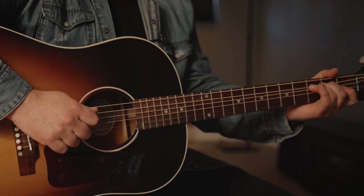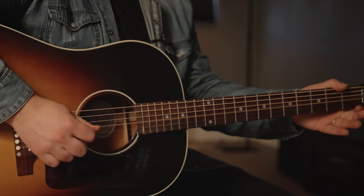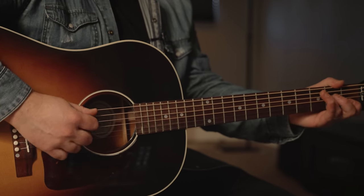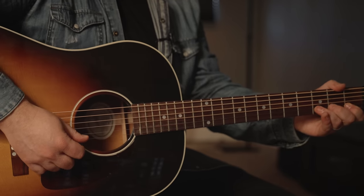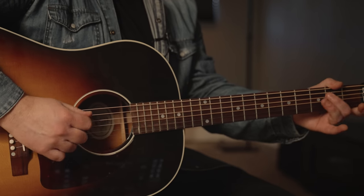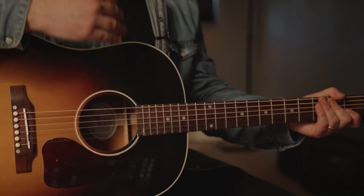Third fret A, and then open 2, open 2. And then on the B string it's 1-3. Then open 3 on the high E. You also have an open 3 on the low E.